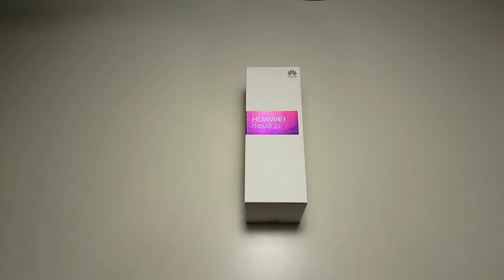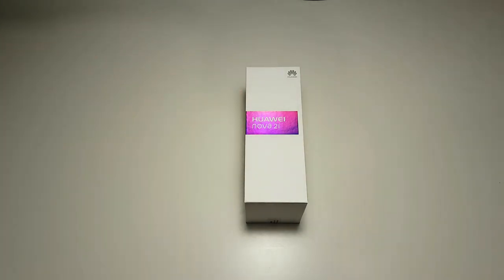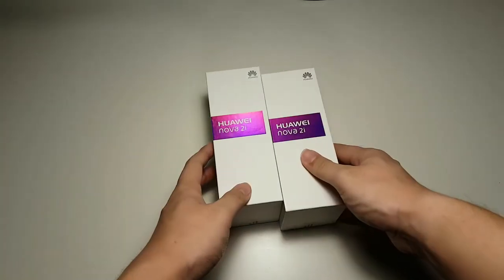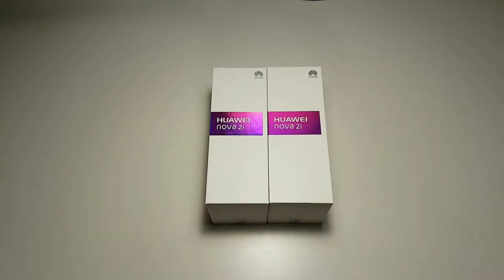Hey, what's up guys, Matt here with TechDroid. Back again with another video for you guys. This time it's an unboxing of the Huawei Nova 2i. But I don't have just one unit, I have two — one in black and one in gold. So without further ado, let's slice open this package and see what it looks like.